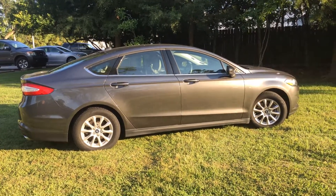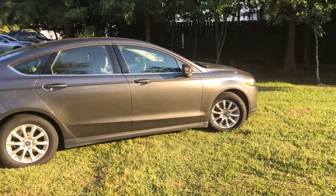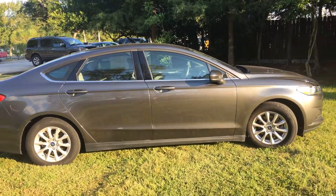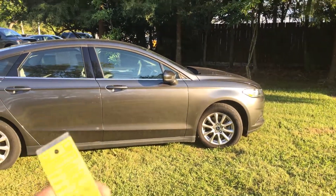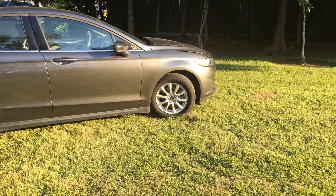Hey Mr. Gary, Ivan here at Banner Ford, Mandeville, Louisiana. Here's a great 2016 Ford Fusion S trim — does have rims, and does have both of his keys, which are blade keys.